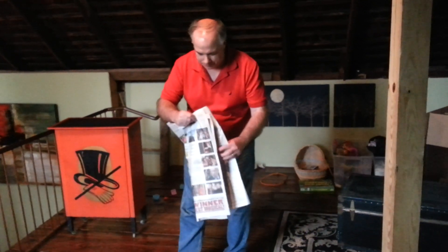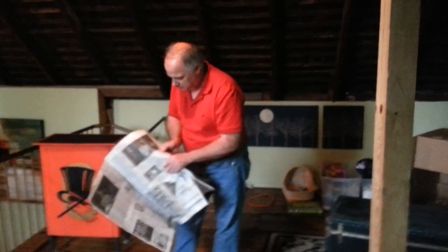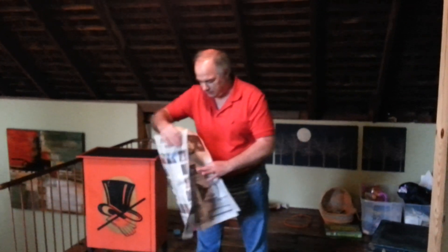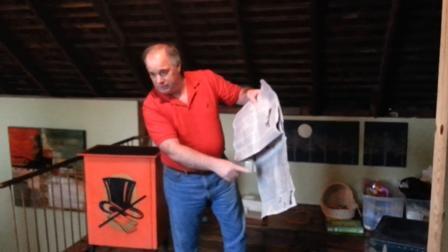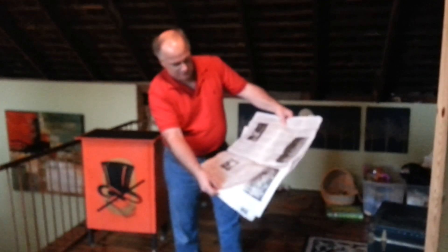So here we have the front cover. We have the inside cover. We have the back cover. The inside back cover. Yesterday's TV listings. The inside centerfold.